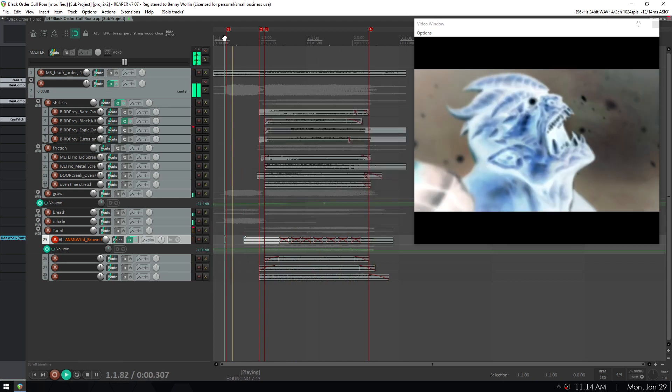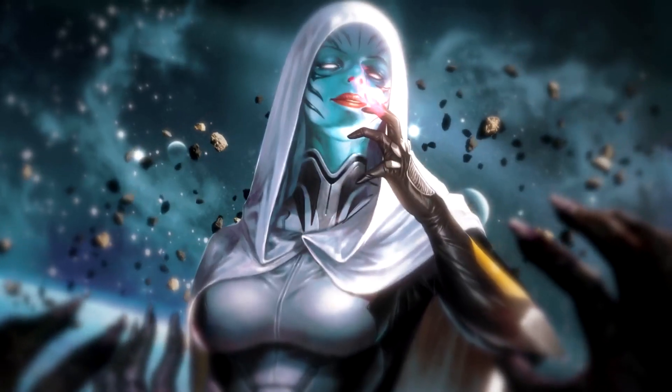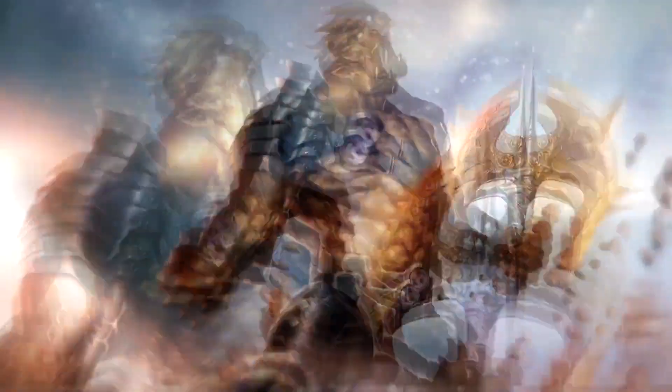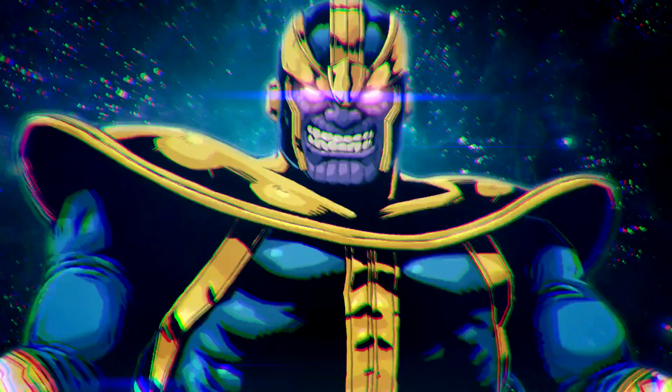Let's hear the final roar one more time. And then in the context of the trailer, it has reverb on it too. The rest of the sound design and music was pretty straightforward, so I'm just going to cut to the chase and show you guys the finished trailer. I'm Benny Voleen. I'll see you next time.